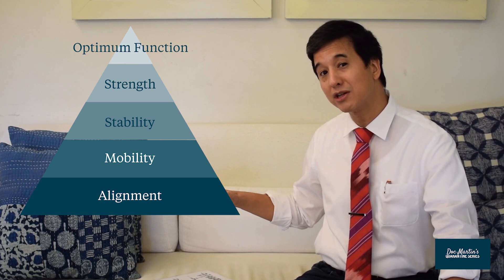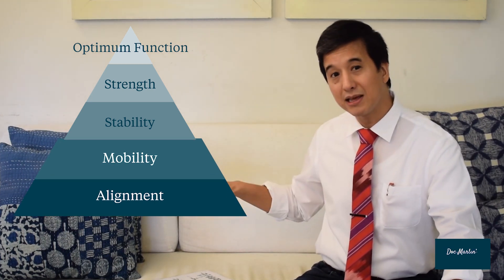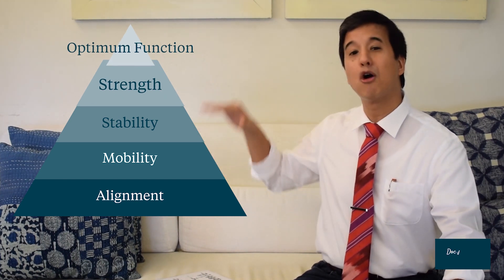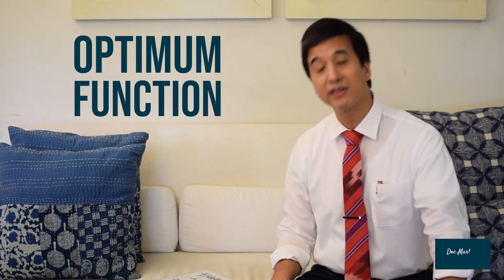If you've done the technique from the video properly, your alignment should be in place and now we need to work on different aspects of this functional pyramid. After alignment, we need to work on mobility, stability, strength, and optimum function. Keep in mind that optimum function means different things for different people.